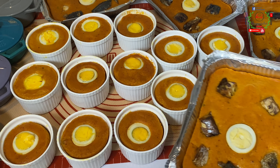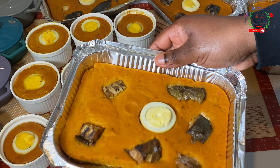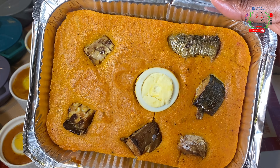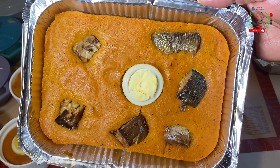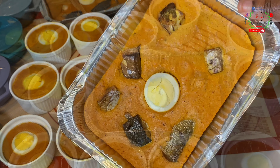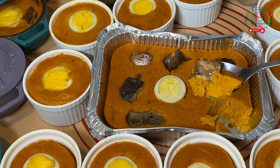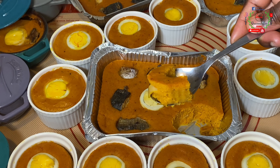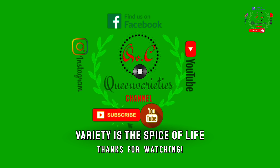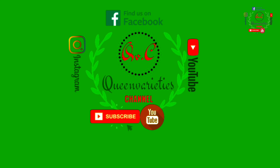The recipe is now complete! Once you notice it beginning to detach from the pan, that's a good sign it's ready. Look at how beautiful it turned out — so delicious! To check doneness, use a skewer to pierce inside; once it comes out clean, it is ready. You can pair this moi moi with drinking garri, jollof rice, white rice, or anything of your choice. Remember, variety is the spice of life. Until next time, stay blessed, God bless you — Merry Christmas and happy new year in advance!